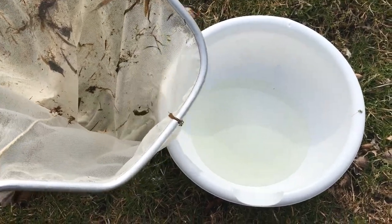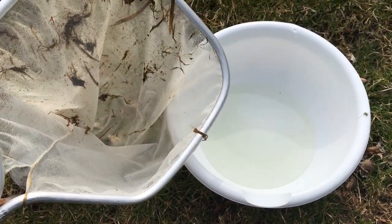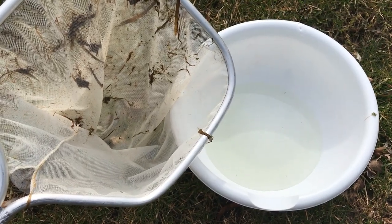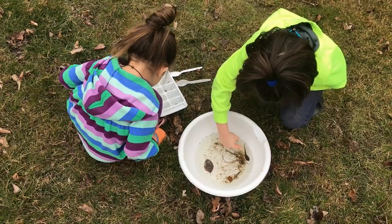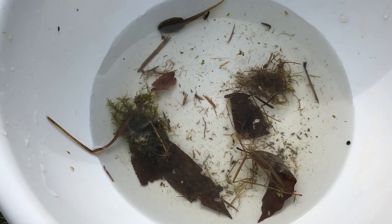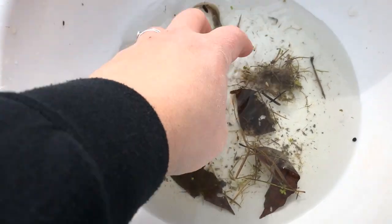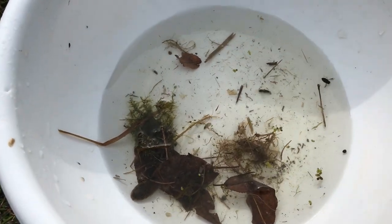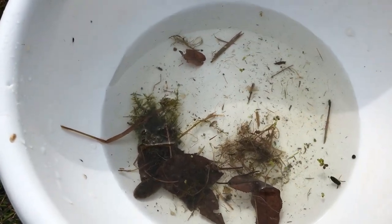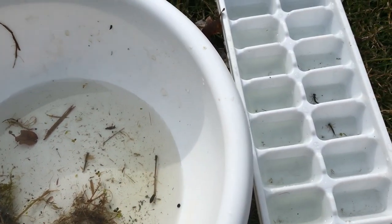Once you have your net full, make sure you have some water in your tub and then dump your net in there and start sorting. When it's holding still you're not gonna see much, but if you jiggle the water you'll see there's definitely stuff in there.